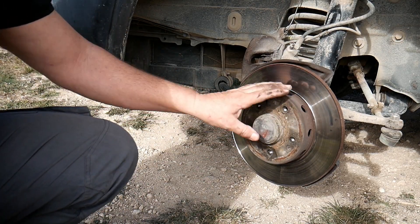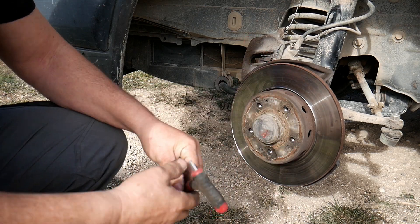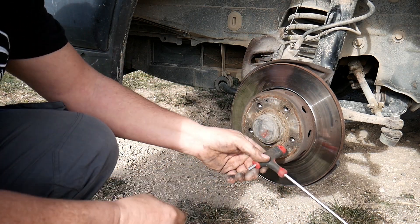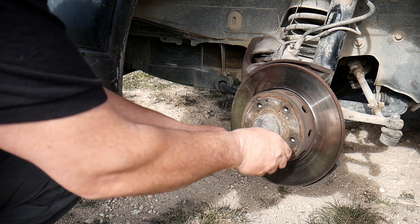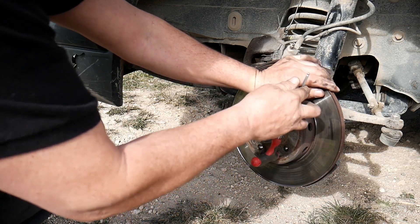Now, to remove the brake disc, we're gonna use an Allen key number five. We're gonna place it here, you see, and we're gonna unscrew it — like so. And it will come out.